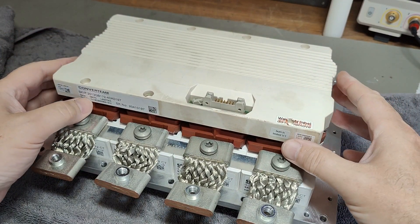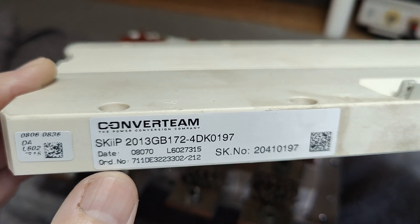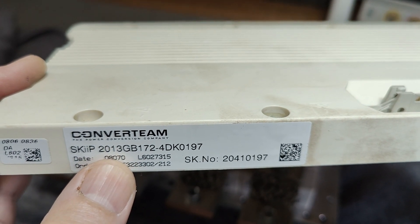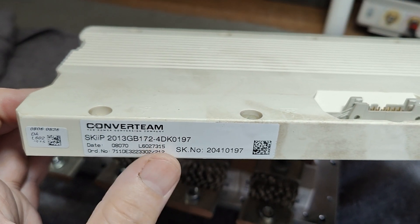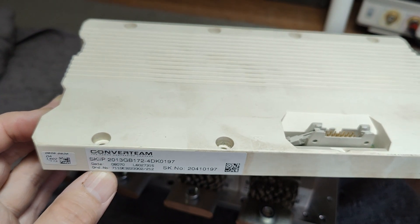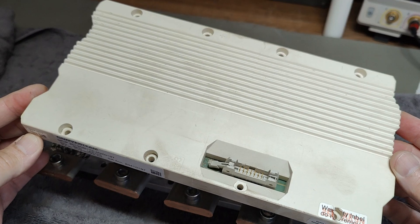The name and specifications — I'll show a little bit closer here. It's called a Converteam, and it's Skip 2013 GB172. This is all you need to Google this and get all the specifications. I can say it is 1700 volts, 2000 amps. So that is quite a lot of megawatts this thing can turn on and off.